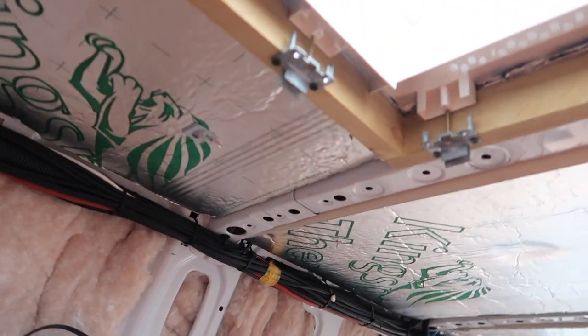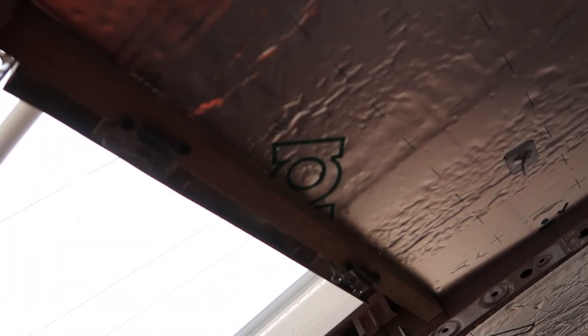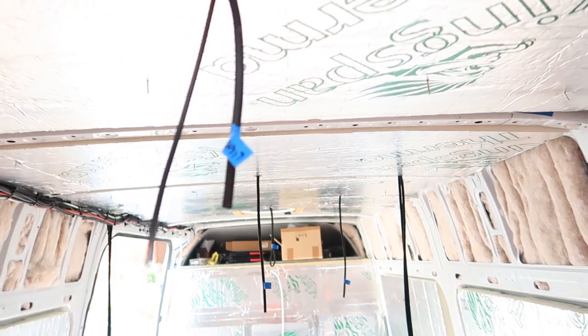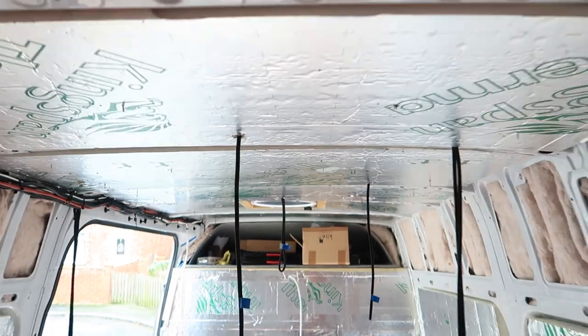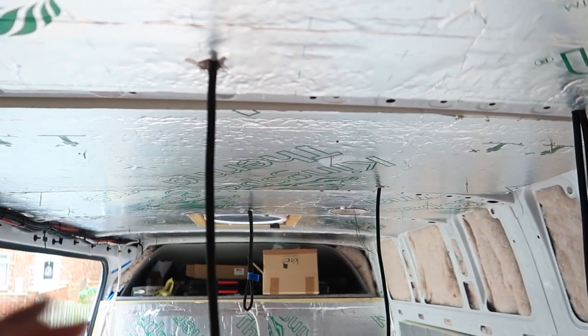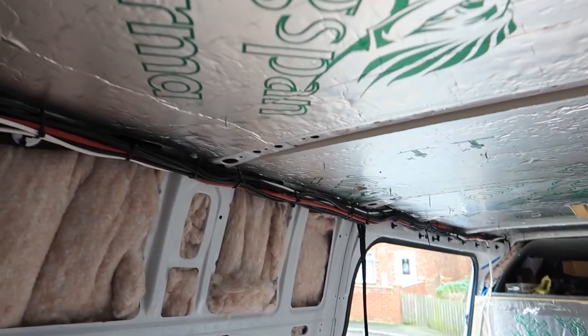All the way around, as I mentioned in previous videos, it cuts up quite nicely to this wood frame. Obviously I brought the light fitting wiring down in the corresponding places.